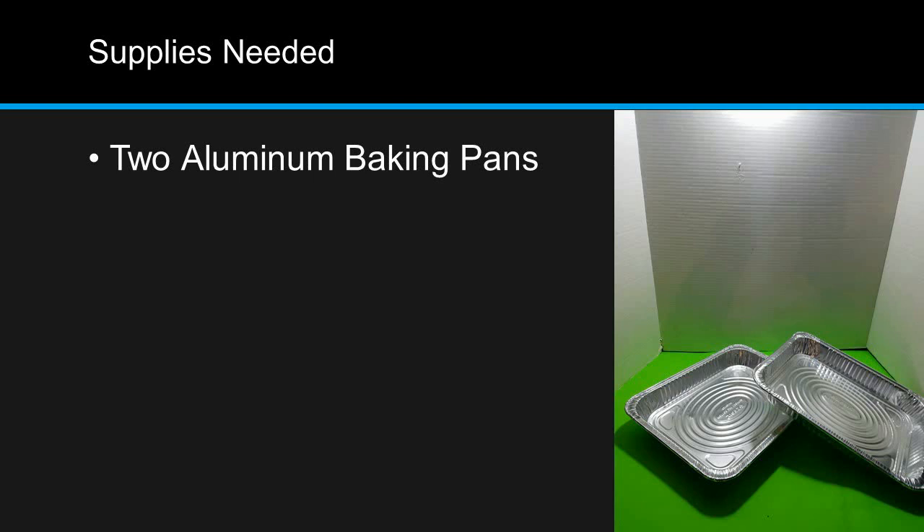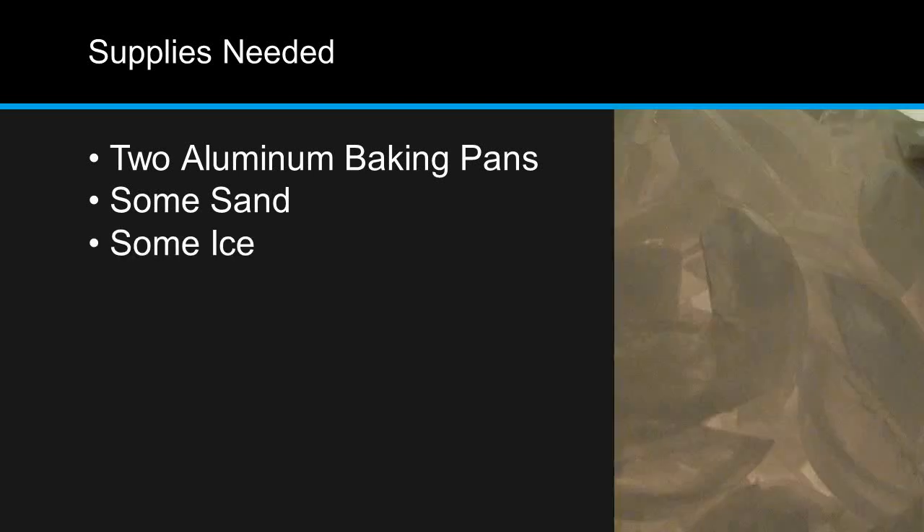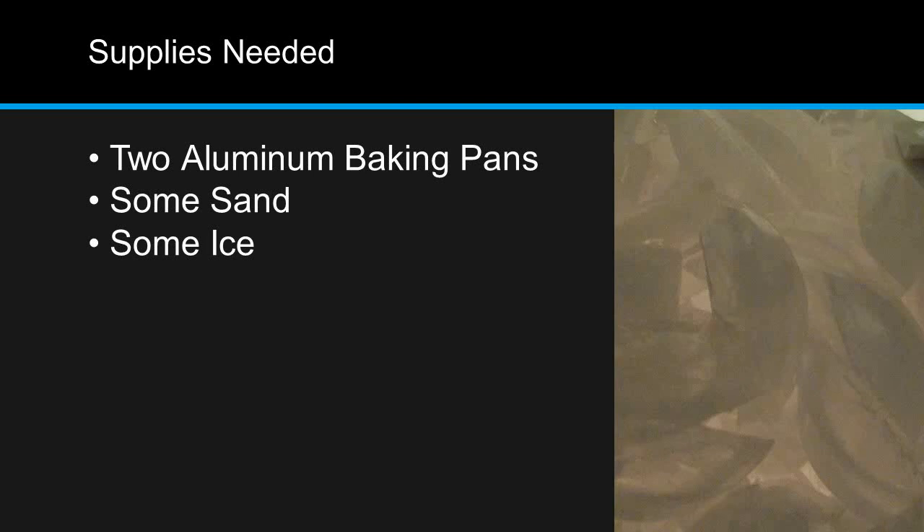Here are the supplies you'll need: two aluminum baking pans, enough sand to fill one of these pans halfway, enough ice to fill the other pan, some incense, and an incense burner. And that's it.